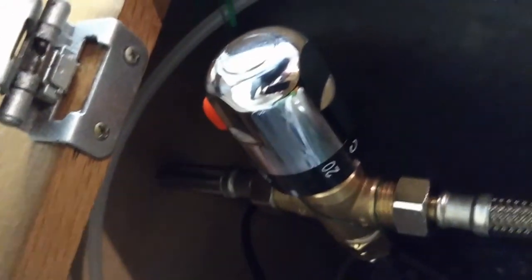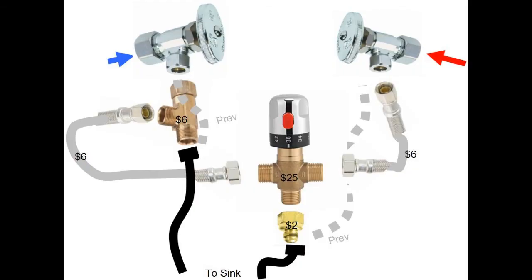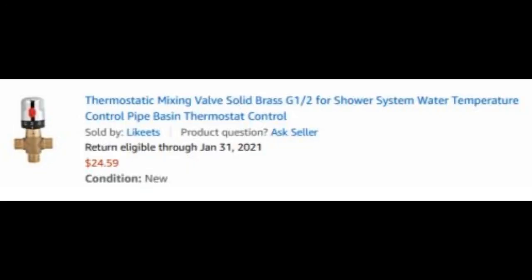I just mounted it up under the sink — sort of hung it there with some wire — just so we could get at it to adjust it if we needed to. Hopefully this will help you out and keep your hands from getting burned.